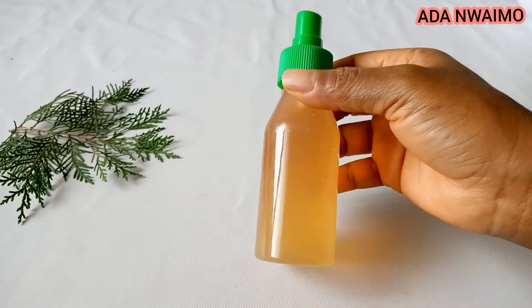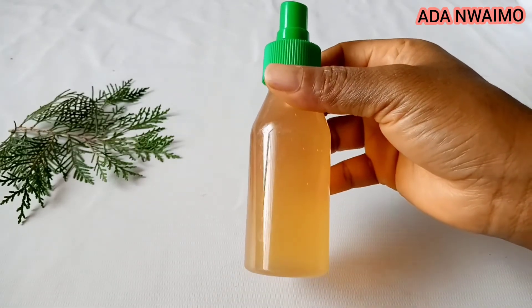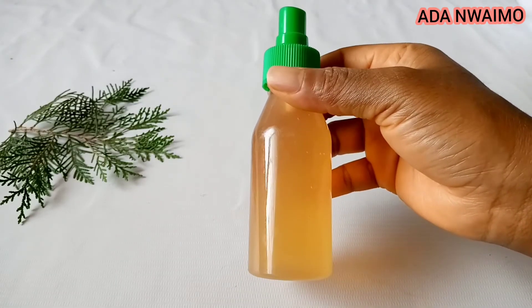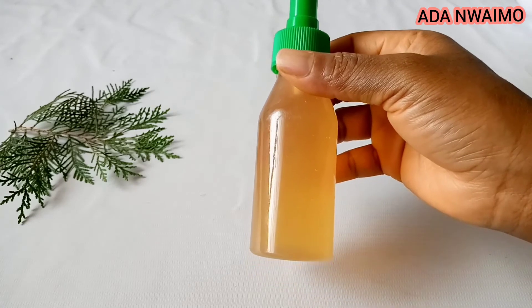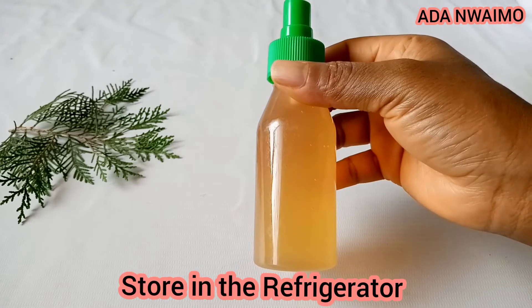After 30 minutes to one hour, just wash it off and moisturize your hair. You can do this three times a week — just keep being consistent and you're going to see a remarkable change in your hair.